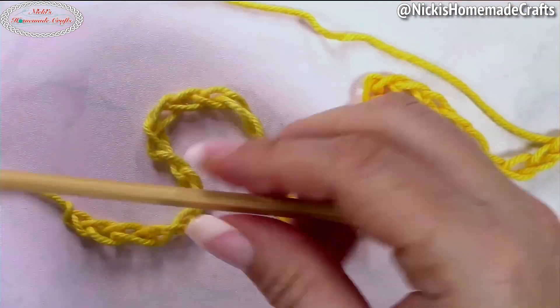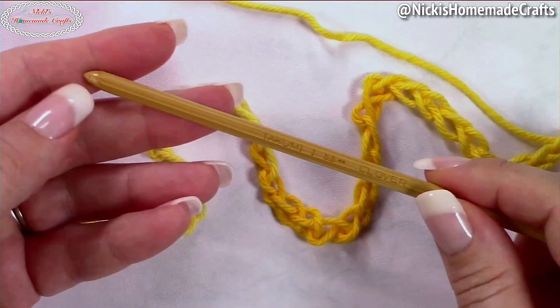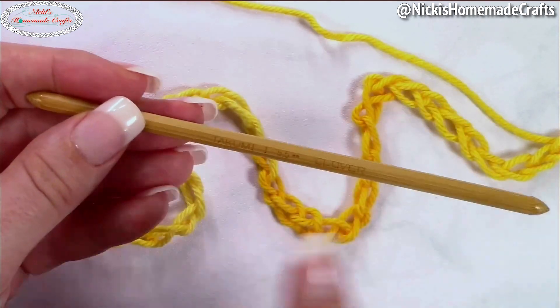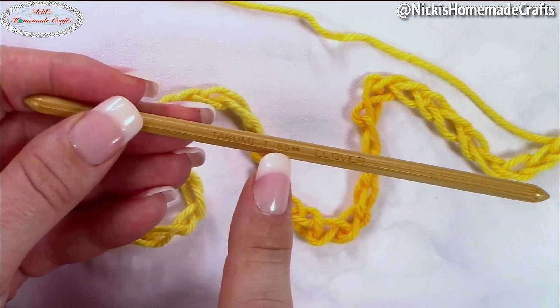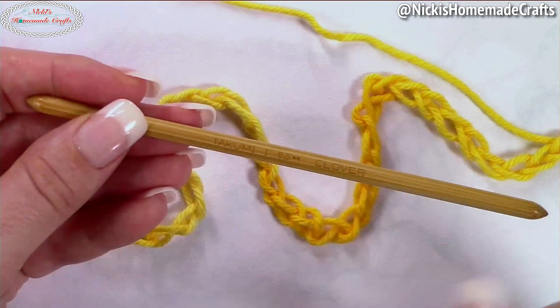You will also need a Tunisian crochet hook. I'm using a Clover hook that has the same hook size on either end — a 5.5 millimeter Tunisian crochet hook, double-ended with the same hook size on both sides.